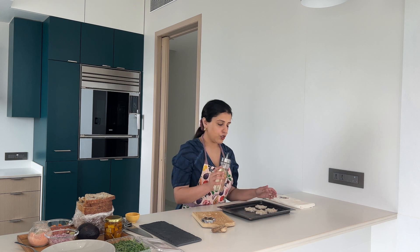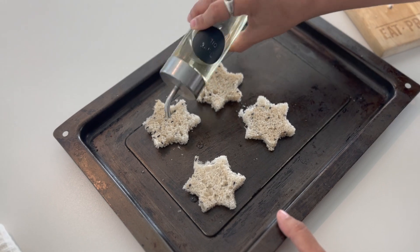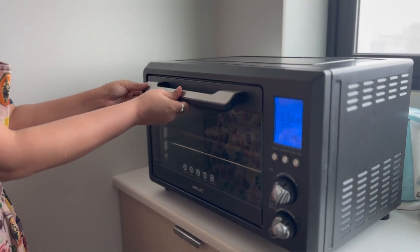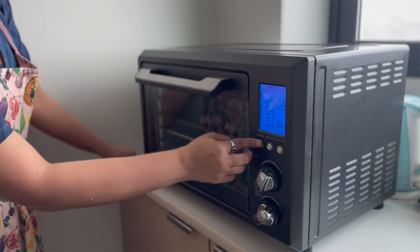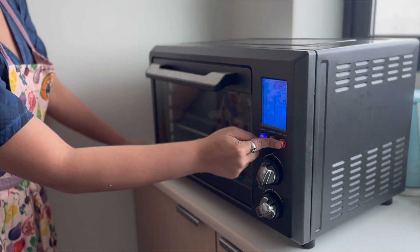Once my star-shaped bread is ready, I'm just going to drizzle a little bit of olive oil on top. You can go ahead and put this in the oven at a very low temperature — 160°C for about 10 minutes, or if you have the toast function which goes for five minutes, you can use that as well. While that's happening, I'm going to go ahead and make my guacamole dip to go on top.